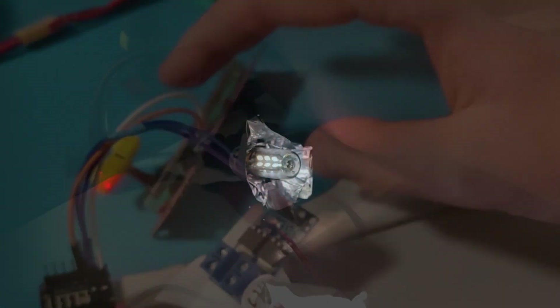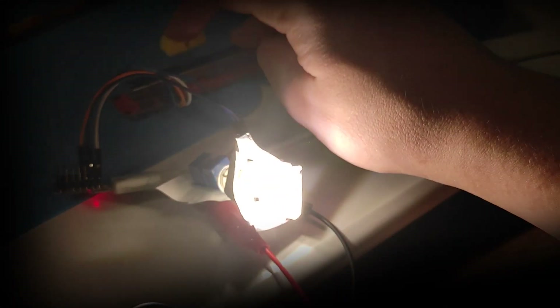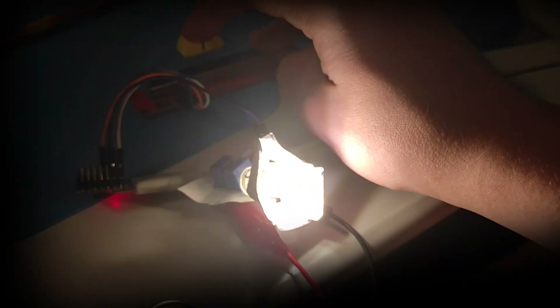So if I turn it on, you can see I can control the brightness. Move the slider to the right, it goes brighter — it's really bright.